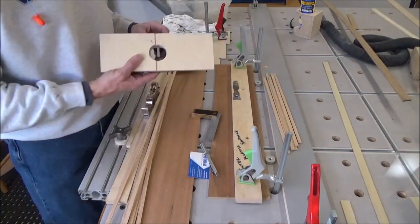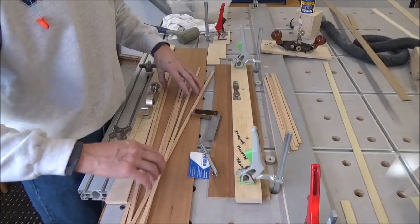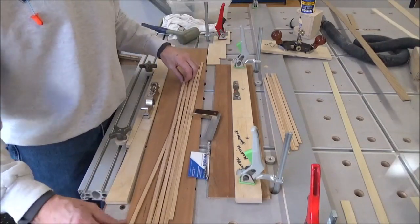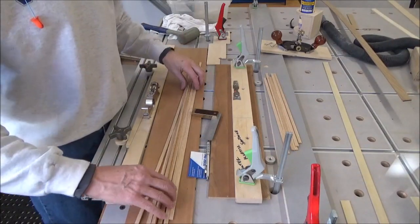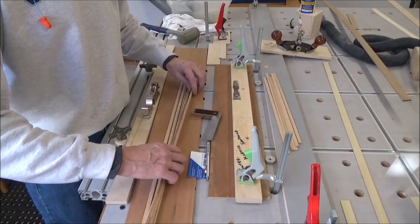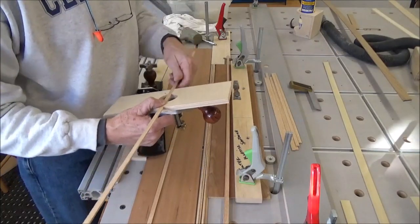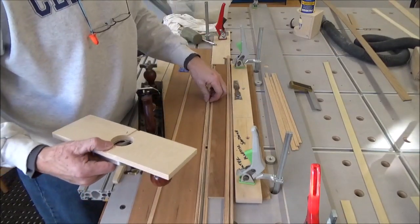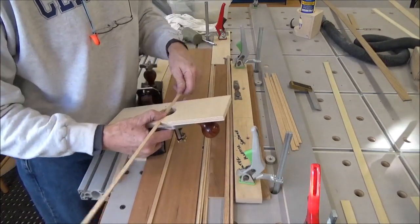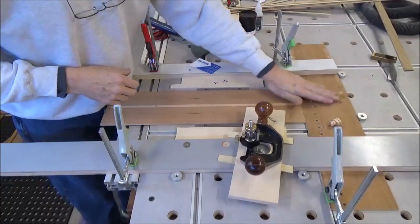The long ones all seem to be fat in the middle. So I'm going to take the first four inches and the last four inches and not run my plane over that — just give the middle a couple more passes and see how it looks. I had to prove to myself this was going to work. So far so good. This is my first piece.